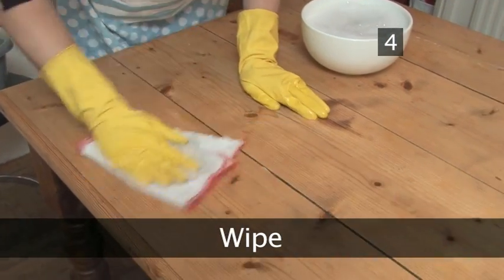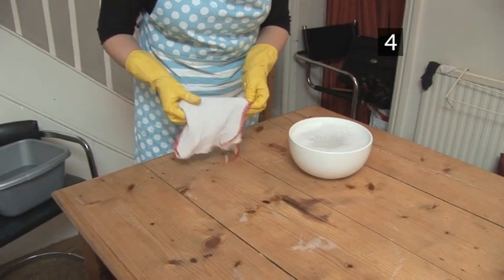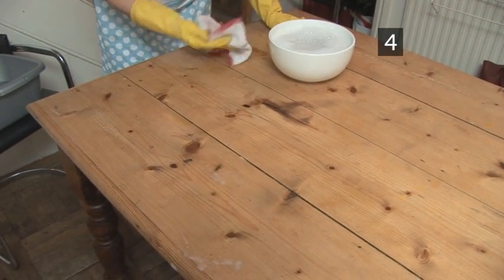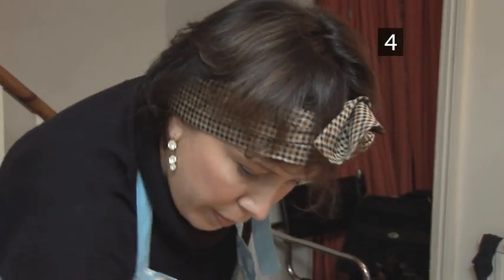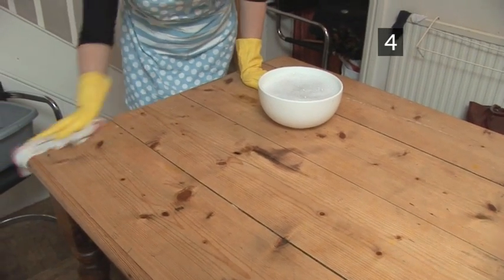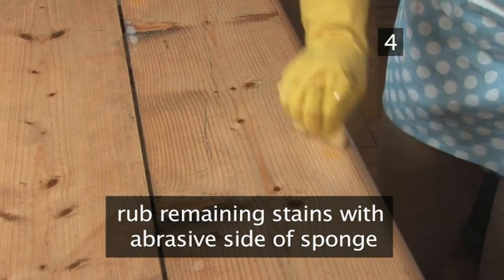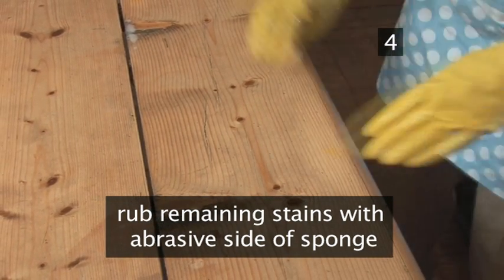Step 4. Wipe. With a cloth, wipe the entire table. You'll be able to see the dirt transferring from the table top to the cloth. Again, move in the same direction as the grain. If any stains remain, rub a second time with the abrasive side of a sponge, but don't scrub too hard as it may scratch.